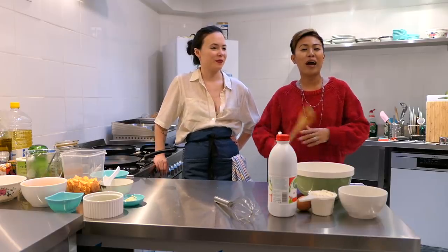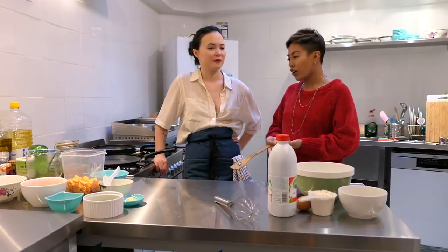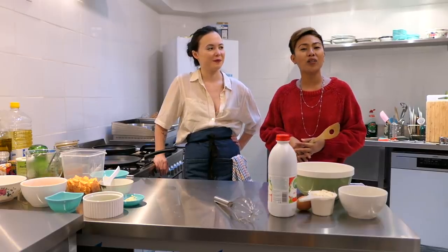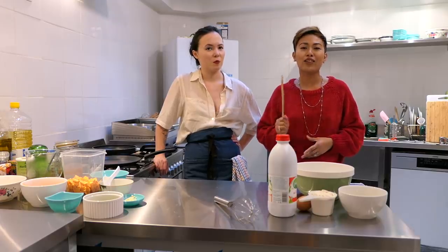Hey guys, welcome back to my channel. Today we are here in Antwerp with Charlotte, and we are going to show you how to make lumpiang sariwa, or fresh spring rolls in English. So guys, let's get cooking!